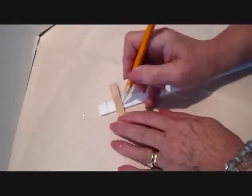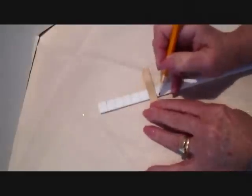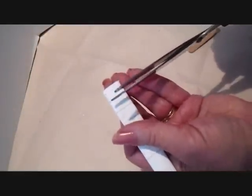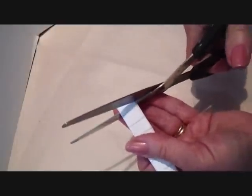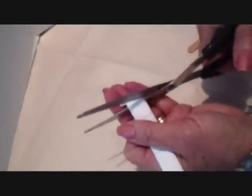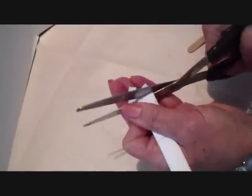Then I made lines using a popsicle stick so I wouldn't have to measure. For the snowflake I made narrower strips, so I cut one in between each one of these lines. I cut all my sections out like this, in between and on the line.